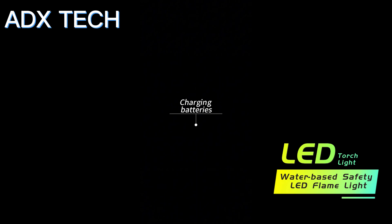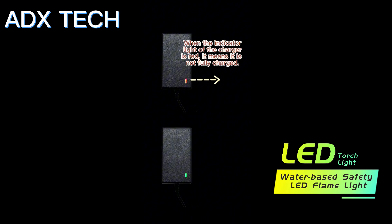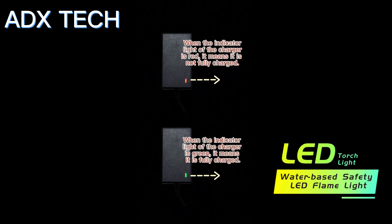Charging batteries: when the indicator light of the charger is red, it means it is not fully charged. When the indicator light is green, it means it is fully charged. A fully charged battery can be used for more than 45 minutes.